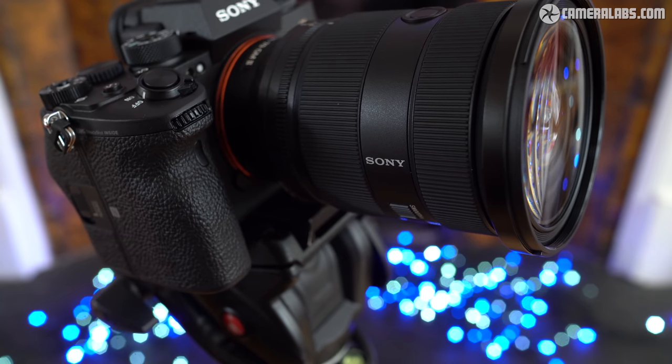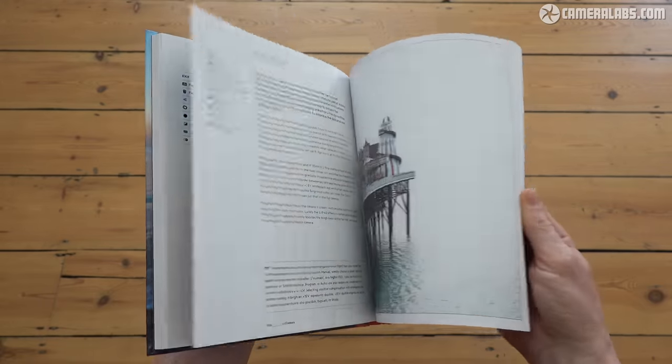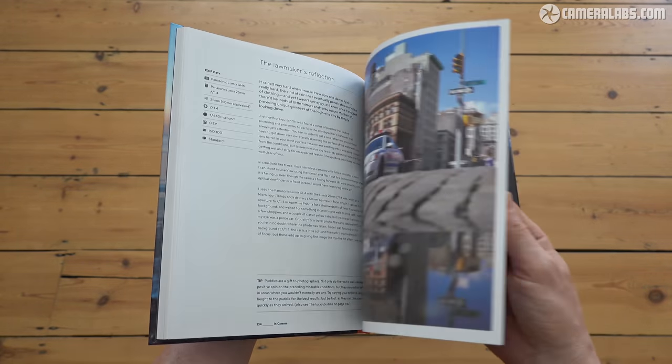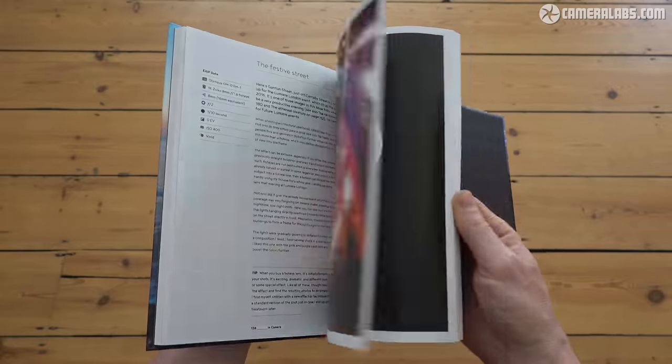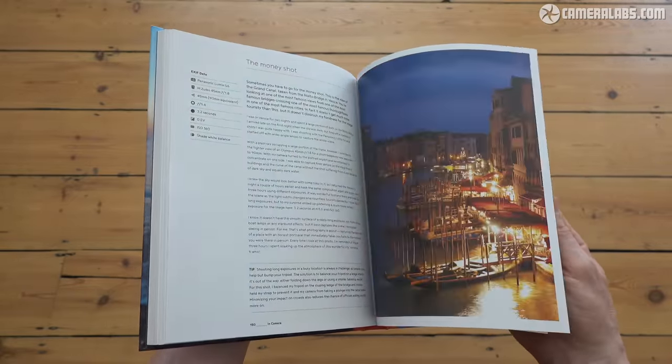And that's the end of another review. As always I'm going to ask you for a like and a follow if you found any of it useful, or score bonus points by treating yourself to a CameraLabs t-shirt or mug, or perhaps a copy of my in-camera photography book. There are links to everything including the latest prices on the lens below. Thanks for watching and I'll see you next time.